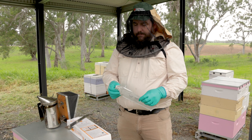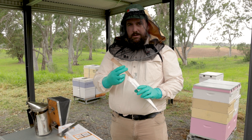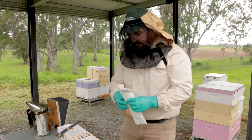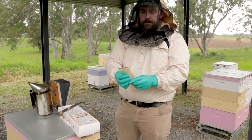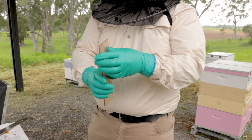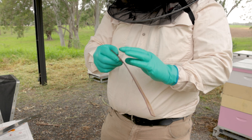Each packet of Apistan strips comes in a sheet of 10 to the pack. They're a translucent chemical strip that comes in a sheet that you need to separate, which can be difficult.